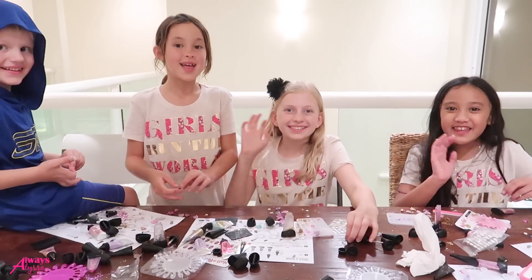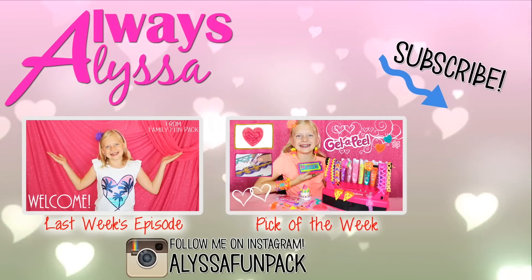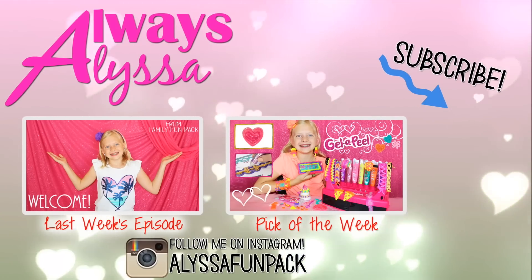Hope you enjoyed my video. Thanks for watching. Bye. Peace out. We'll see you next time. Bye!